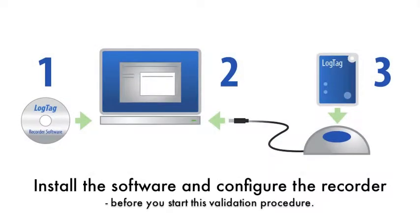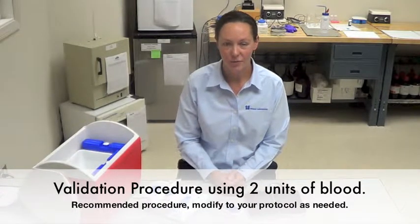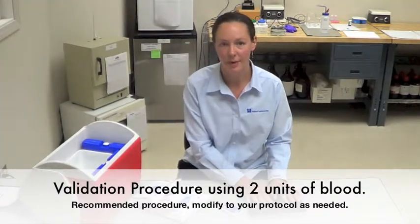Be sure to install the software on your computer and configure the temperature recorder before you start this procedure. In this short video, I'm going to review with you the validation procedure recommended for validating your cooler with two units of blood.